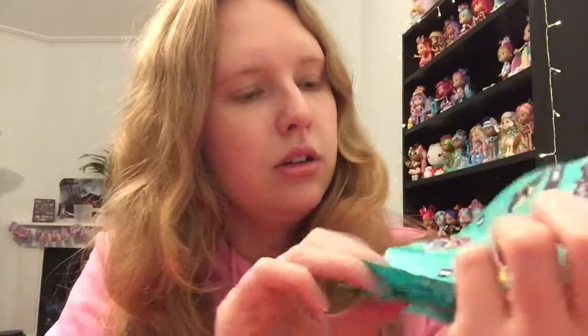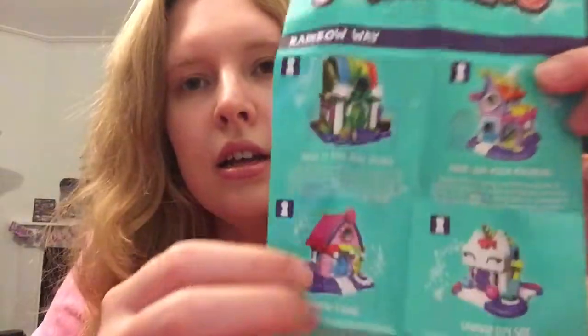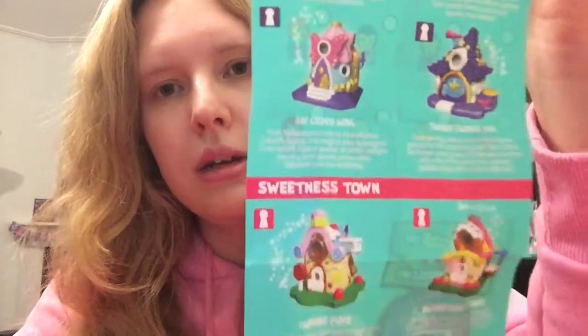So - Nanoballs: Your World, Your Way. They're categorized into two sections: Rainbow Way and Sweetness Town. Let's have a look at Rainbow Way and then Sweetness Town.